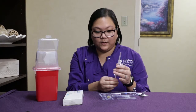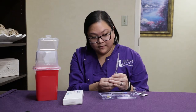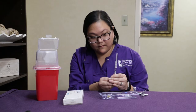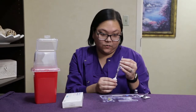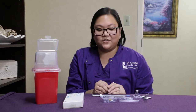Once that needle is placed on the syringe, you'll push the plunger up to remove any air and bubbles, and then tap on the syringe to make sure you remove any bubbles. Then you'll see a drop of medication at the top of your needle, and your injection is ready for administration.